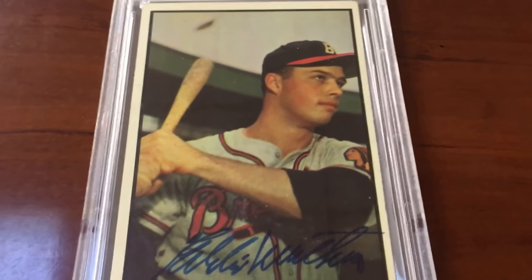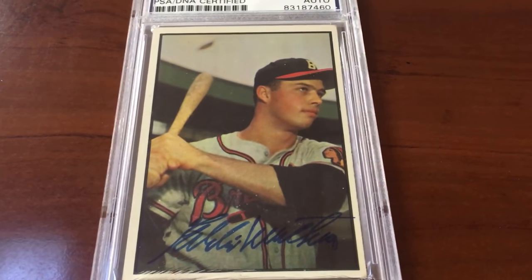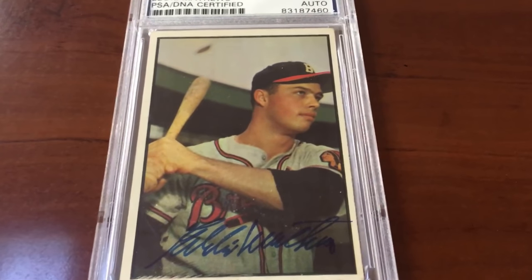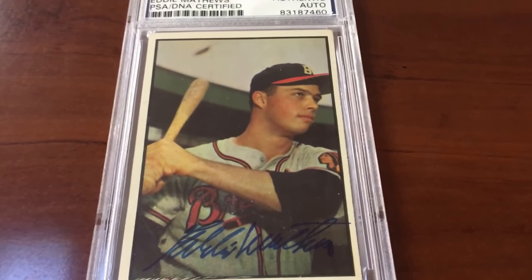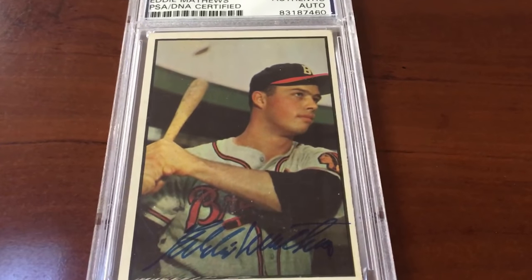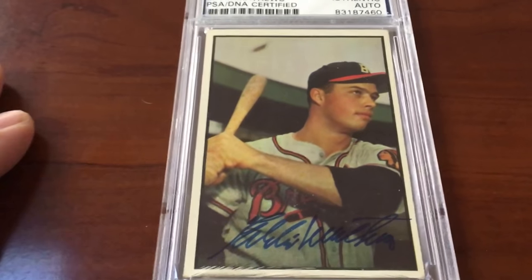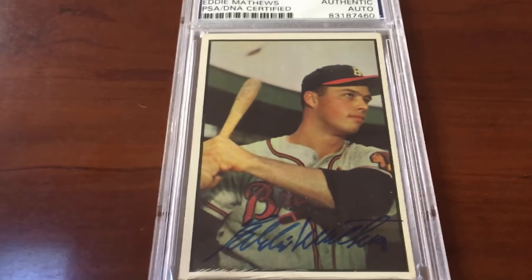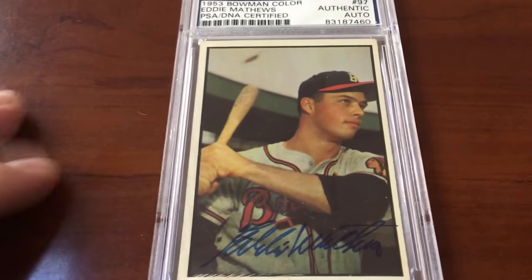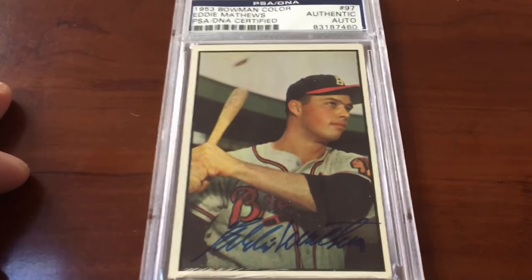In order to be on the PSA registry, the cards need to have a numerical grade. This card only has an 'authentic' designation, no numerical grade, so I have to grade it. PSA only charges $10 to send these cards in because they're already authenticated. I'm gonna get the brand new dual service red flip lighthouse holder with the auto grade — hopefully a gem mint 10 for 10 bucks. You cannot get any better than that.